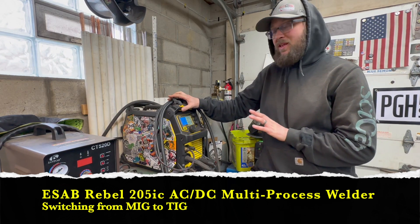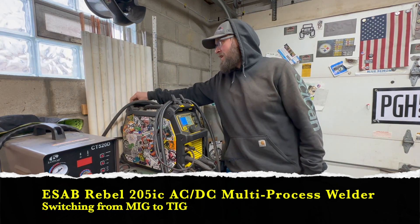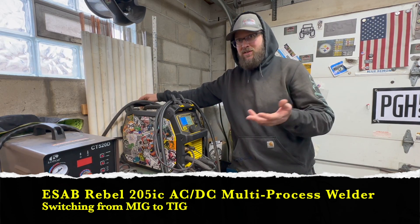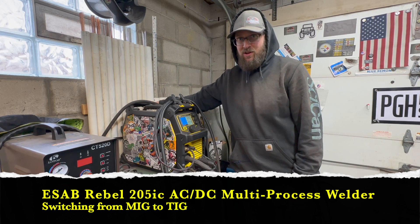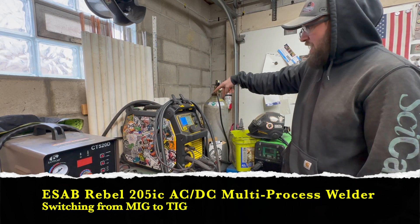I leave some stuff already set up — my machine stays here for the most part, so I leave everything plugged in and ready to go. In the back I have my 75/25 MIG gas mix going into where the MIG is, and then I have my argon plugged in as well, so I have both tanks ready to go.